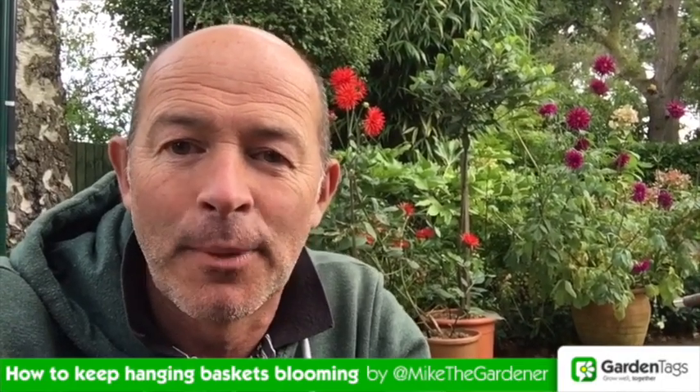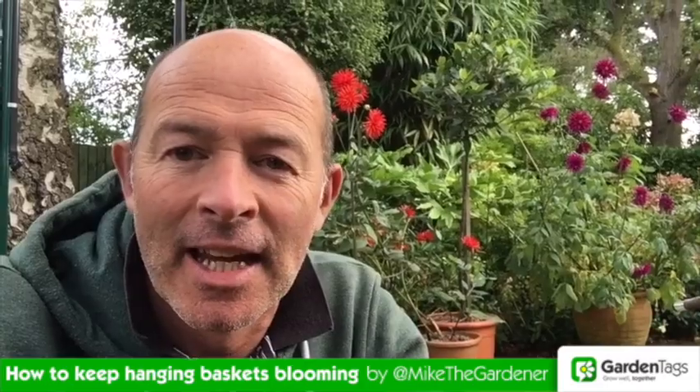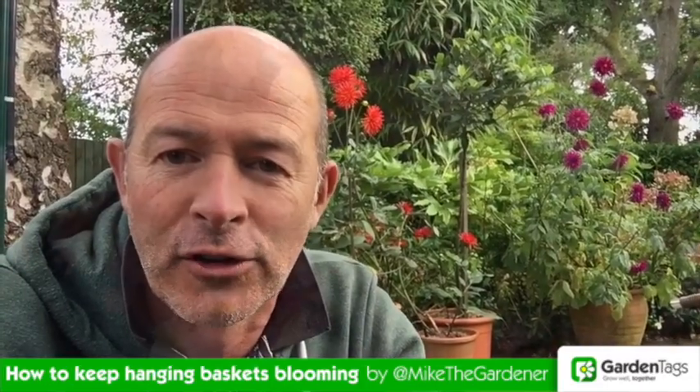Just probably half an hour on a Friday keeps my hanging baskets and my containers ticking over beautifully until the first frosts.